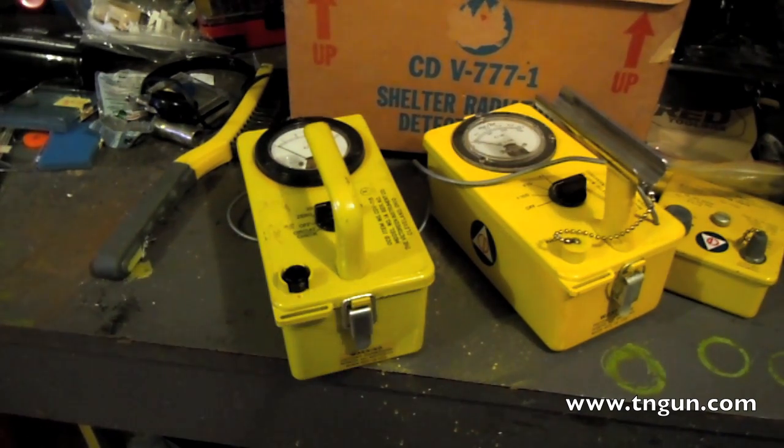Buying the wrong kind of equipment really doesn't do you any good. If you get a high-range meter used to check contamination around a reactor or nuclear weapon, it's so high-range that it's not sensitive enough to pick up what you'd get if you were contaminated by fallout or radioactive contamination coming from the sky.